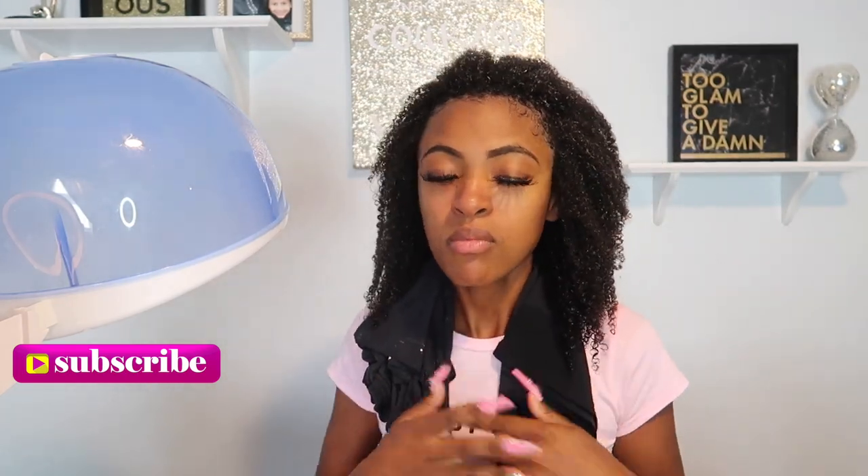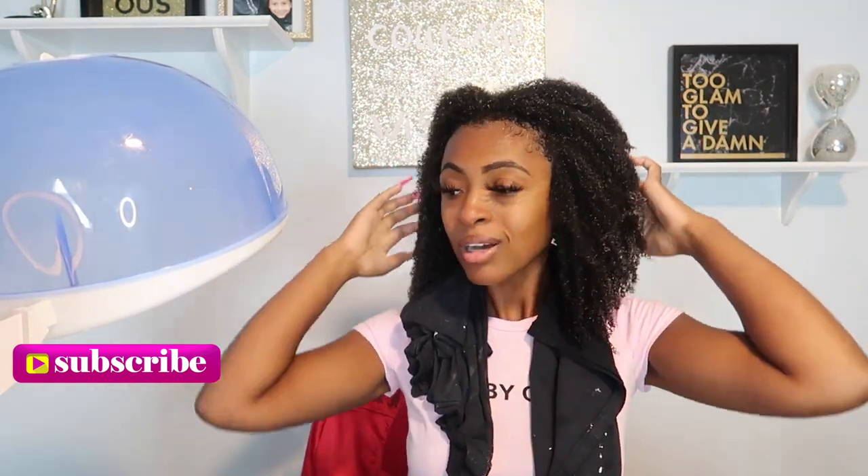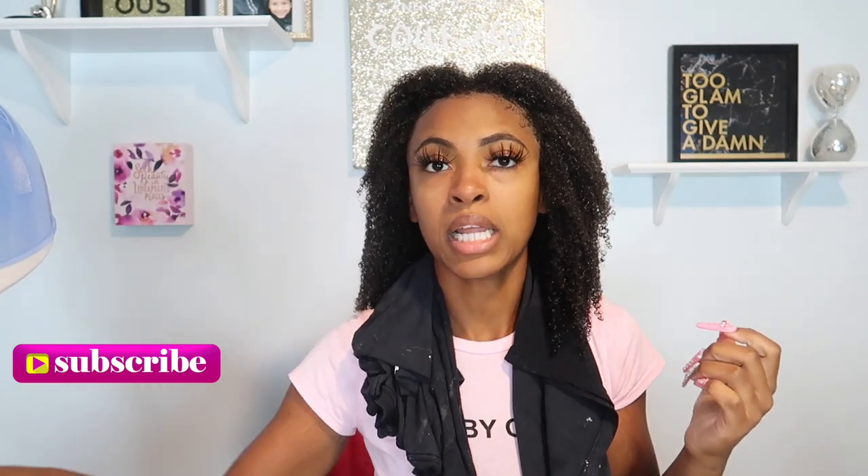The proof is in the pudding — look at my hair! And I still haven't even put the custard in yet, and it's already so beautiful and defined. I love these products. So next I'm going to apply the Coil Sculpting Custard. I've got a steamer in here — let me get that out of the way.